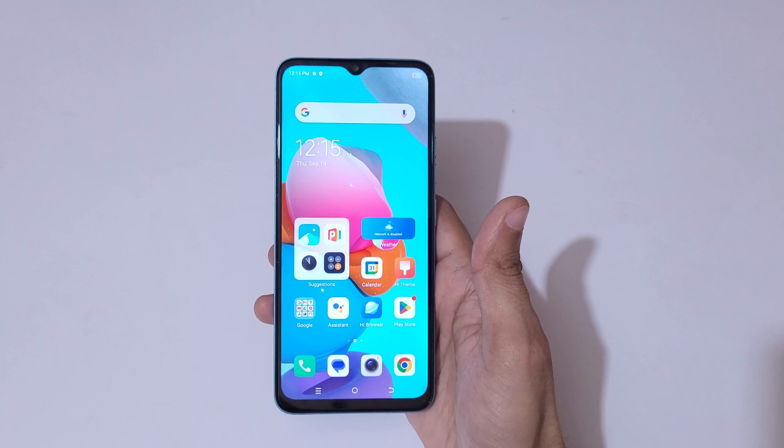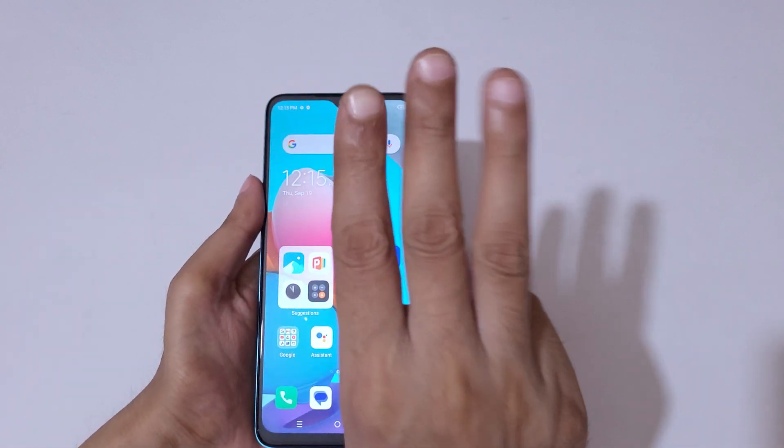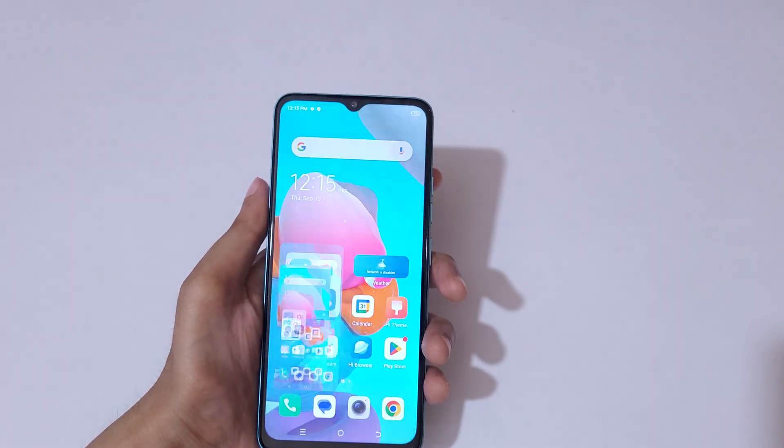Hey guys, welcome to my channel. In this video I'm going to show you how to take a screenshot in the Tecno Spark Go 2023 smartphone. The first and really easy method is to simply swipe down with three fingers.